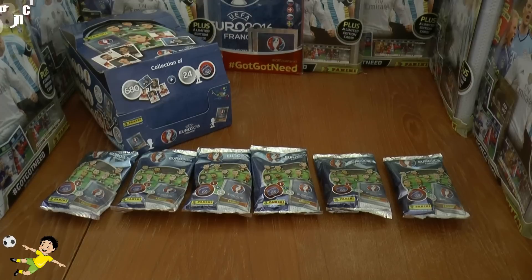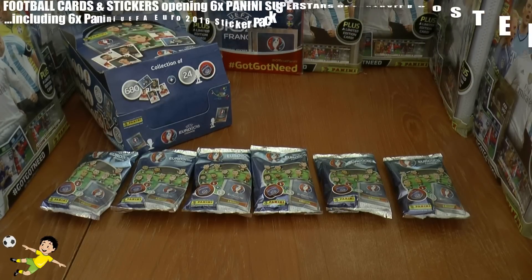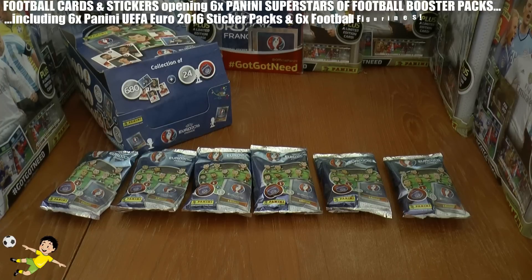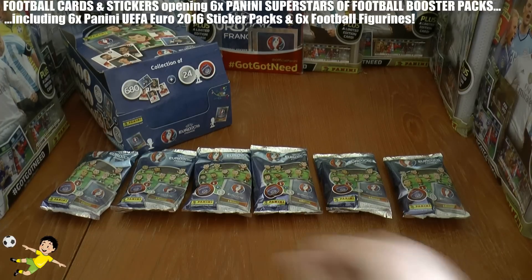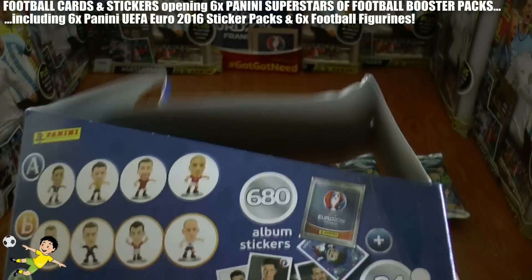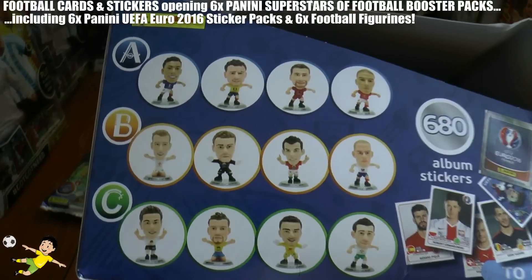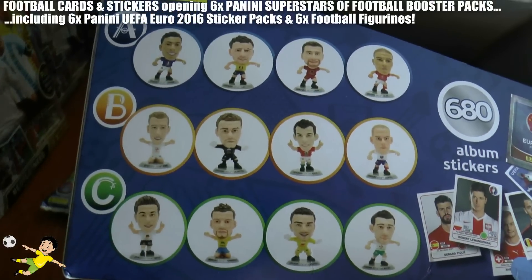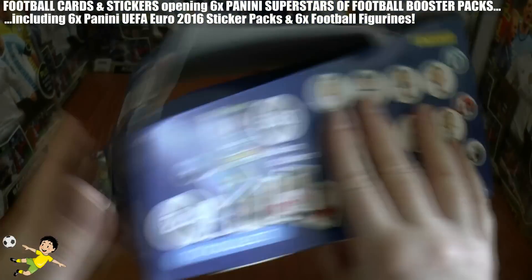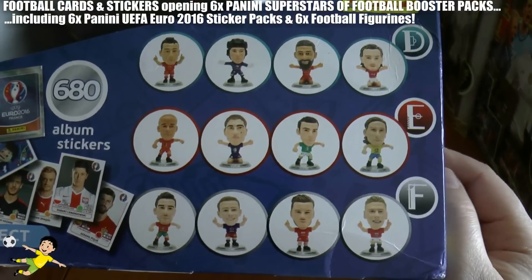Hi guys, Football Cards Stickers here, and welcome to a six-pack opening for the Panini UEFA Euro 2016 Superstars of Football figurines. As you can see, we've got six packs laid out for this one video. There are 24 figurines in total to collect — 12 on that side including Harry Kane and Gareth Bale, and another 12 on this side.